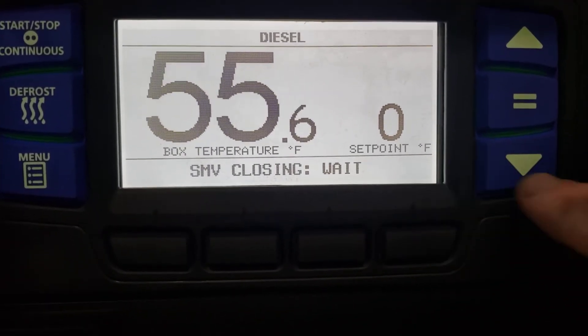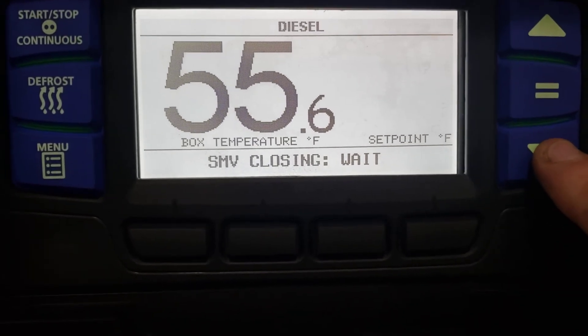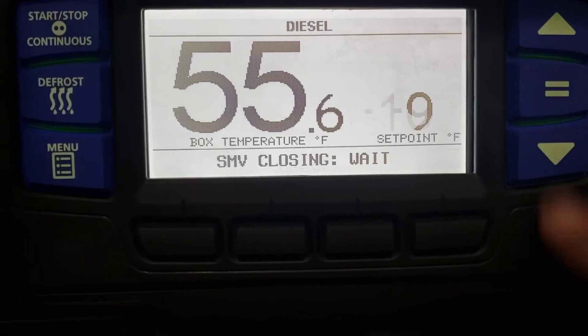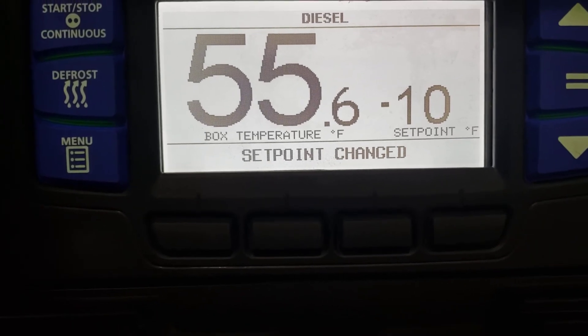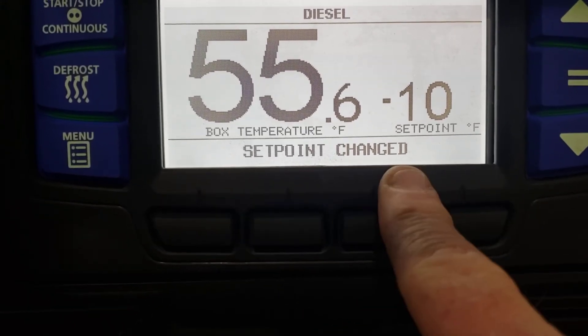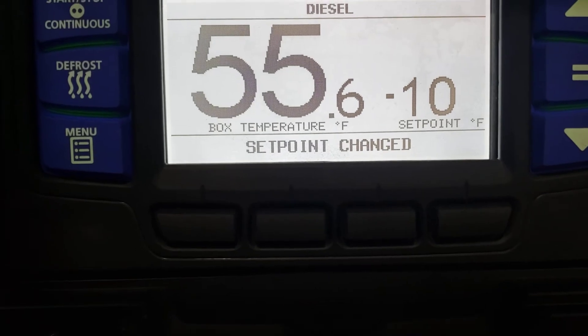So in order to change that — to show you actually how it's done — we're going to go back down to minus 10, and now we're going to hit the equal or enter button. Now it's going to say set point changed, and that set point is now minus 10.